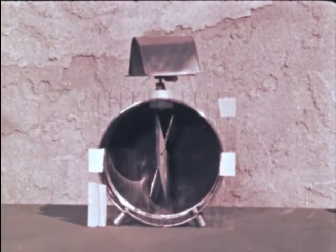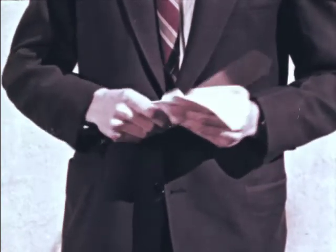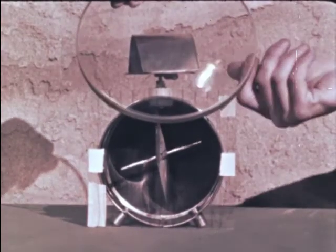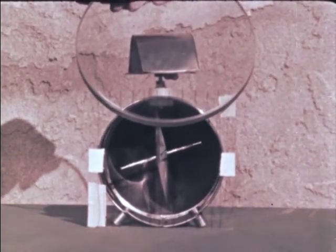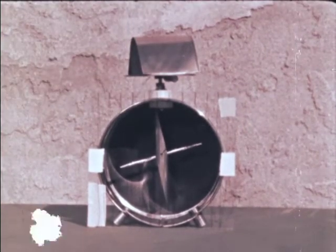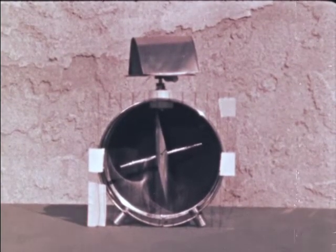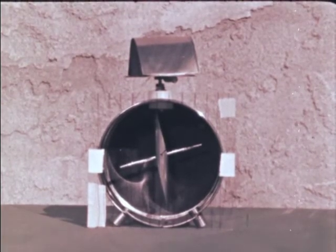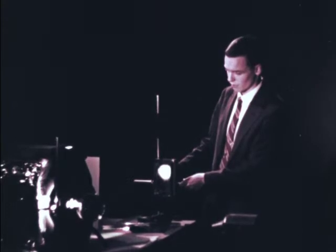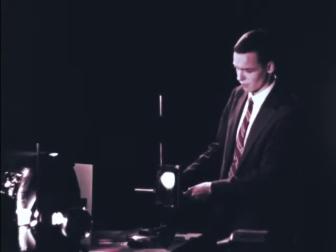Let's do the experiment once more, this time with the electroscope charged positively with a different plastic that gives a positive charge when it's rubbed. And now when I take the glass out, the electroscope doesn't discharge with the magnesium plate on it as it did before. We have just seen that the photoelectric effect depends upon the sign of the charge and the kind of metal on which the light falls.